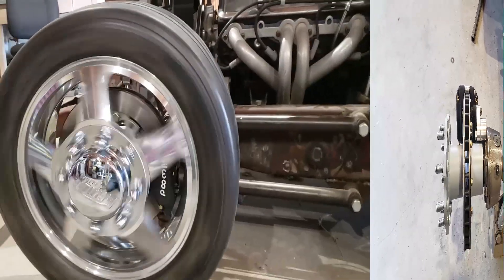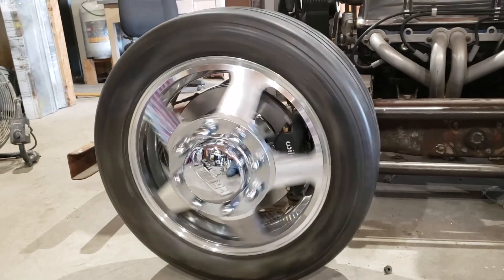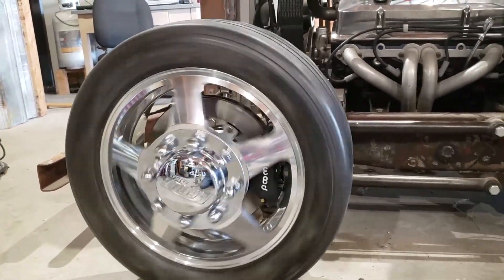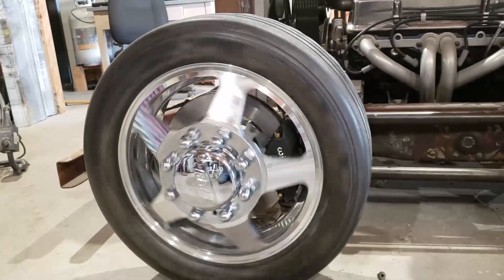Here's what she looks like all spinning on the truck. For the next thing, I think it might be my power windows, so I'll see you then.